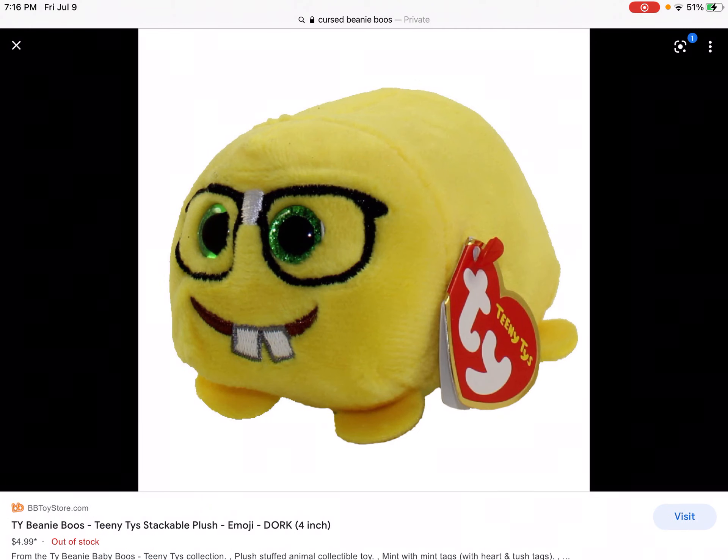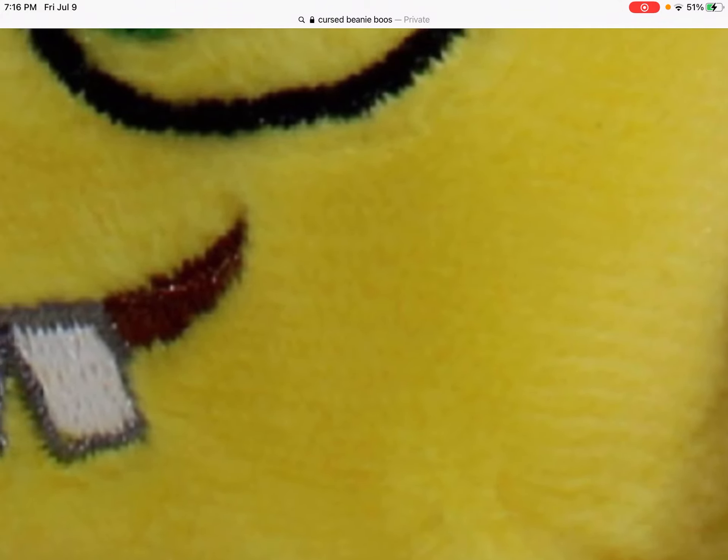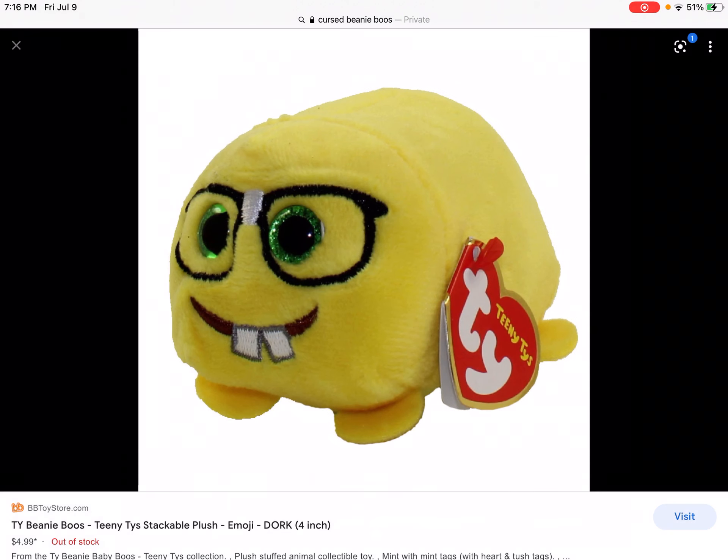Ew ew ew ew — that's disgusting. Not because it's a nerd — I wear glasses too so it's not a nerd thing — not because it's a nerd emoji, but it's the teeth. They're spread so far apart, and this one tooth is just deformed in some random way. Everything's cute except for the teeth. Let's not start putting glasses on beanie boos — wait, that would look terrible. Ignore that idea, that's a terrible idea.